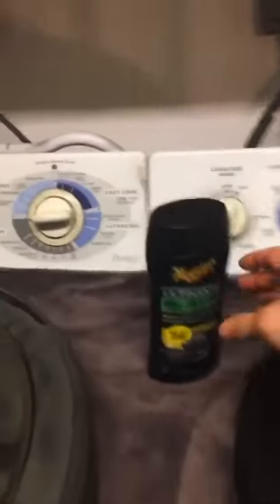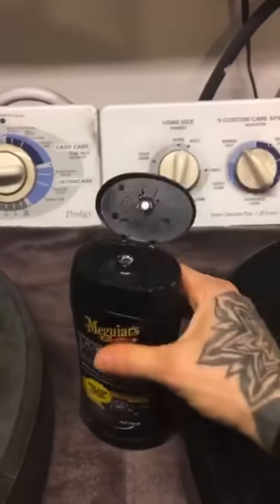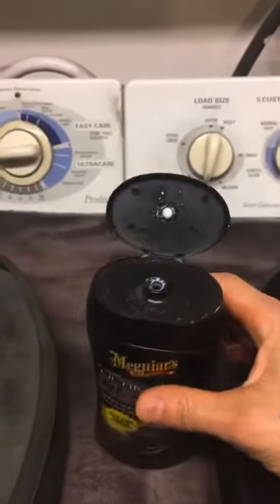I'm probably done with my test run of this Ultimate Black, which is kind of weird because it's not black at all. It's just like a white cream color.